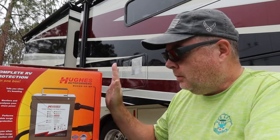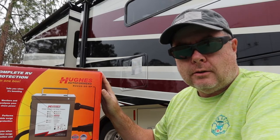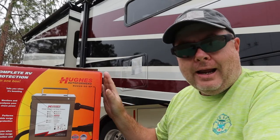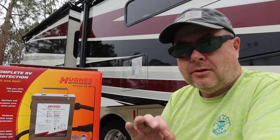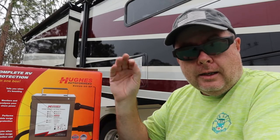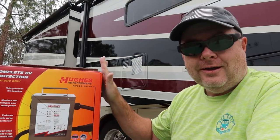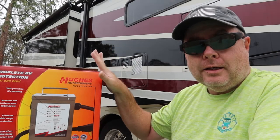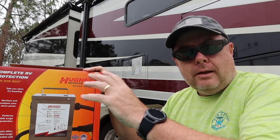One thing we're going to do when we install this is continue to use our Hughes Autoformer's Power Watchdog Surge Protector with Emergency Power Off, mainly because it has the Bluetooth module so I can still monitor power from my phone. If you're going to do something like this, you need to make sure that you put that surge protector between the RV and this. If you plug that surge protector directly into the pedestal, it's going to read a low voltage and shut down to protect your RV, so this will never get a chance to work. So you need to plug this directly into the panel — that way, when it does read a low voltage, this thing will kick into action, boost that voltage, and you're good to go.